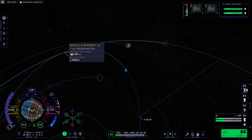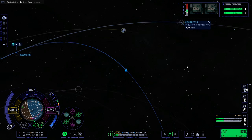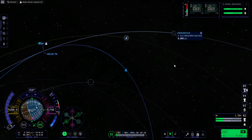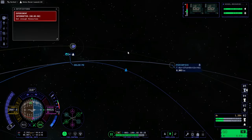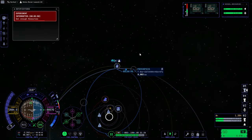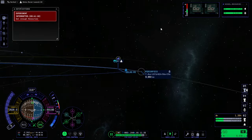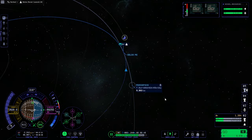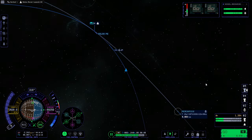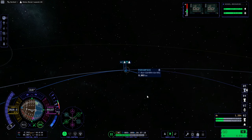Midcourse correction hasn't quite gone all the way yet — I think I'll take that. Hopefully it won't cost too much to do a real burn when we enter Elu's SOI. That's Joule right there. Joule at this portion is actually further out than Elu's orbit.